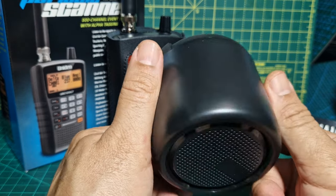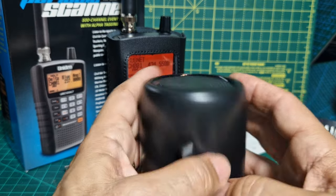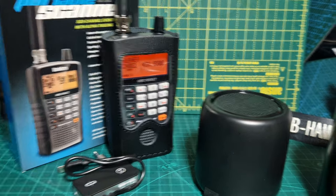You can actually pair it with your mobile phone and make calls using this item. All the buttons are underneath. I'm very interested to see how this works — let's get it charged up. Thanks for watching my channel, lots more experimentation to come. 73, all the best.